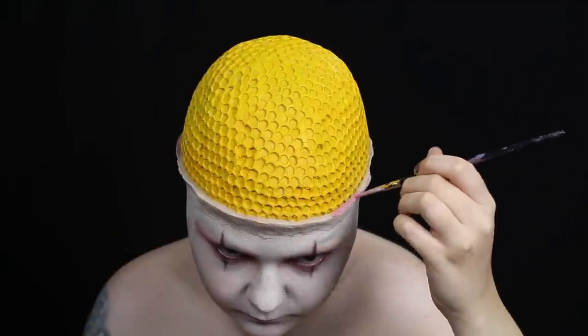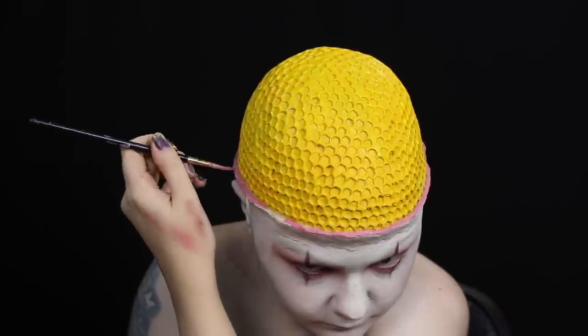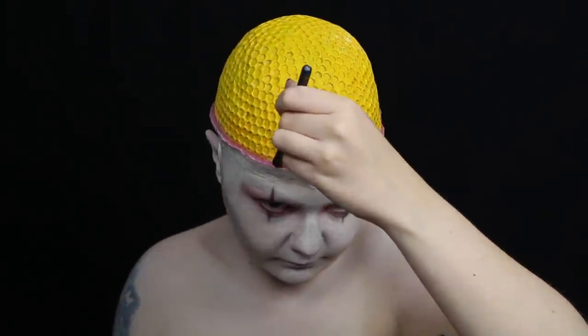I painted the lip of the scar wax with pink body paint, and I added a little dimension to that with some red eyeshadow.